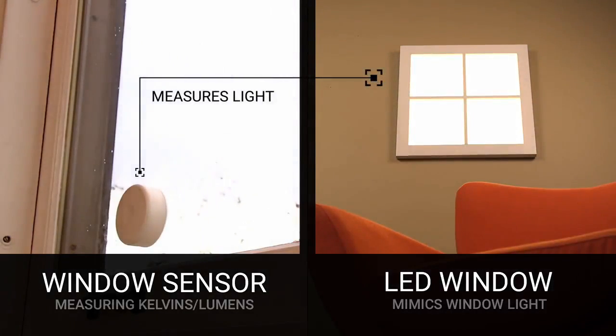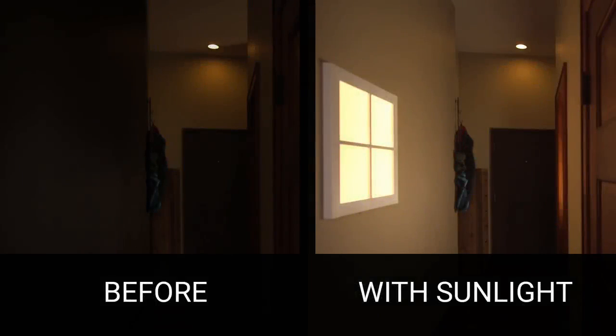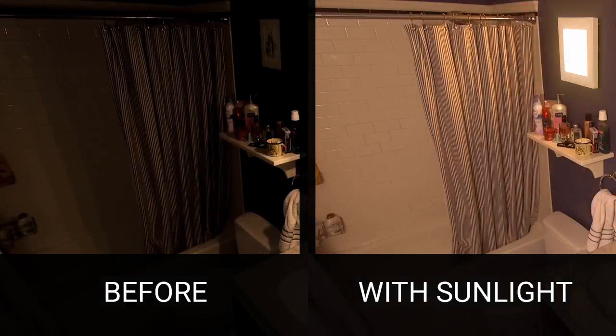So Sunlight looks and behaves just like another window in your home. And for the light nerds out there, we're measuring the brightness in lumens, the color temperature in kelvins, and using LEDs to accurately represent the outside light.